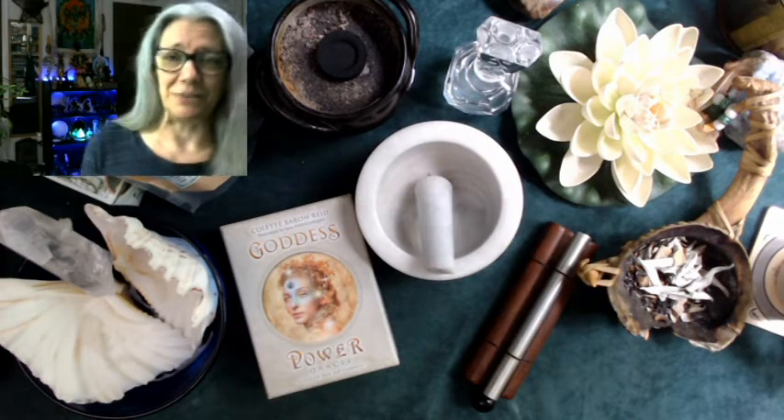Hey, what's up witches, it's the Zen Witch here with a long overdue video on how to cleanse and consecrate a brand new divination tool — whether that's an oracle deck or a tarot deck. Also included in this video is how to make the Fire of Azrael, which you see me use in my unboxings.